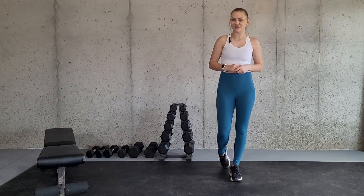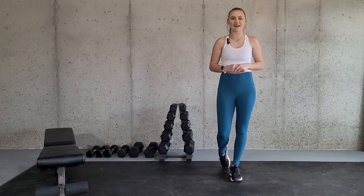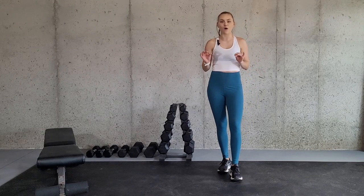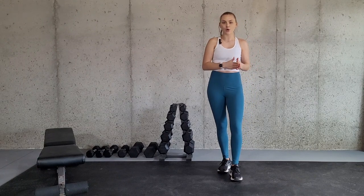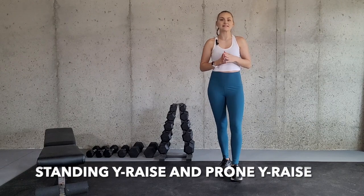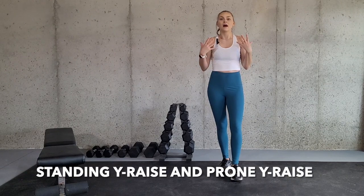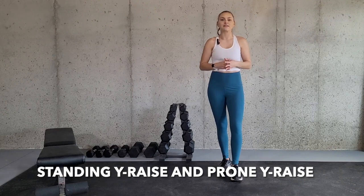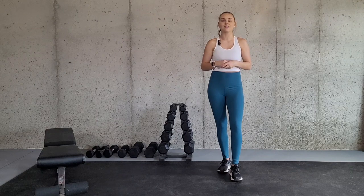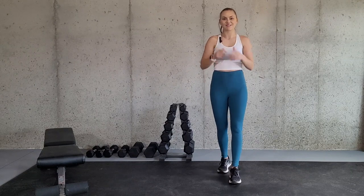Hey there and welcome to my channel. My name is Alicia and I'm a certified and licensed athletic trainer. In this video, I'm going to be going over two different types of Y-raises: the prone Y-raise, which means prone is laying on your stomach, and the standing Y-raise, which is standing on your feet. I'm going to go over how to do them properly and how you can modify them if necessary.